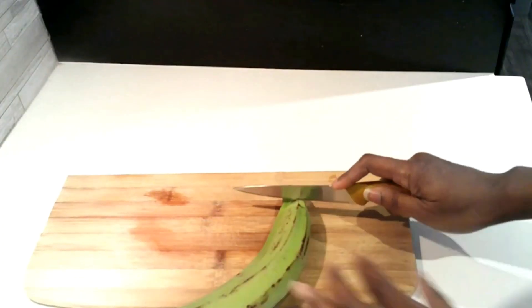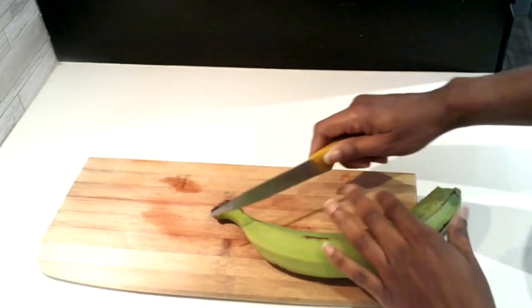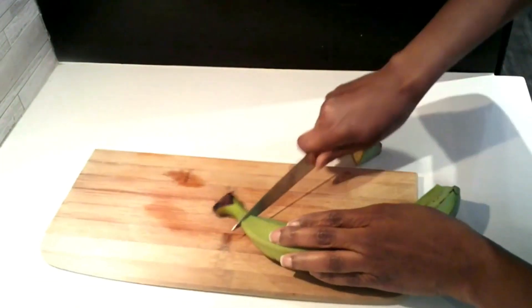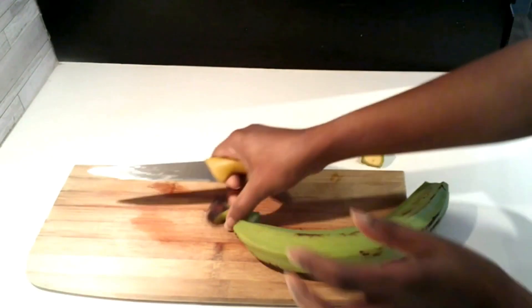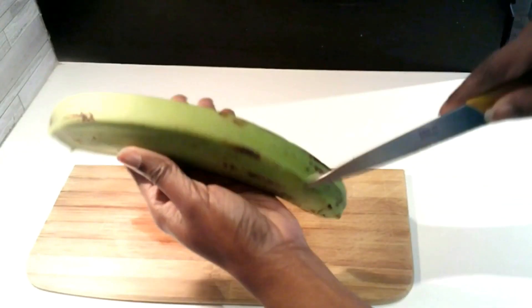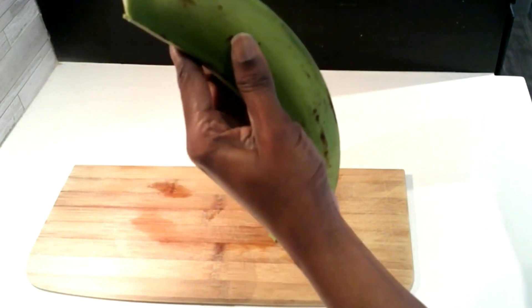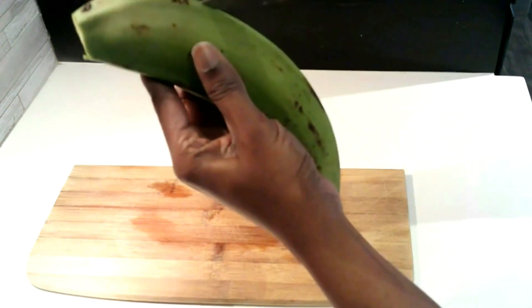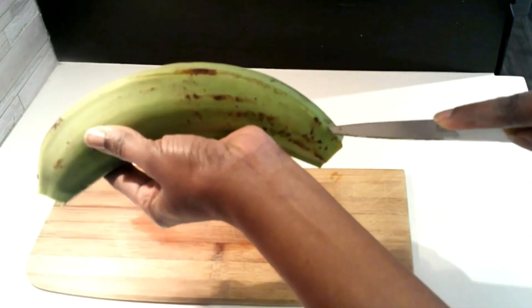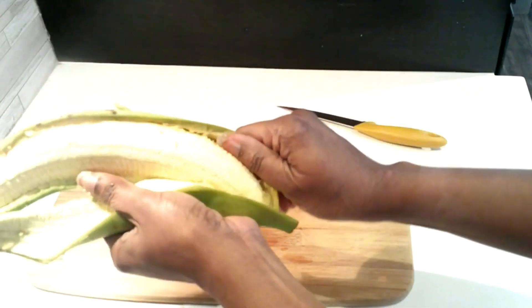Cut off the ends of the plantain, then cut off the other end. Slice it slightly — don't go too deep. This is how I do it to peel it.